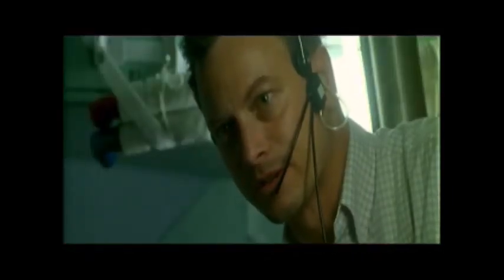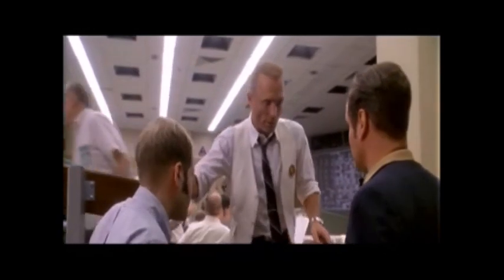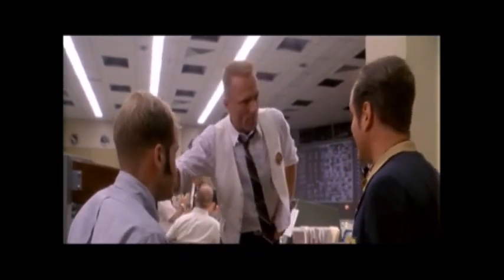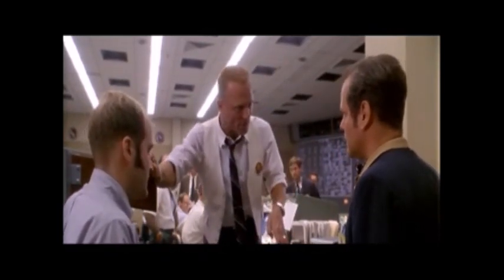We don't have a procedure for that, do we? You're gonna lose a lot in the transfer, Ken. Yeah, but all we're talking about here is four amps. I want whatever you guys got on these power procedures. Gene, they're already... No, I don't want the whole damn Bible. Just give me a couple chapters. We've got to get something up to these guys. I don't want another estimate. I want the procedures. Now!